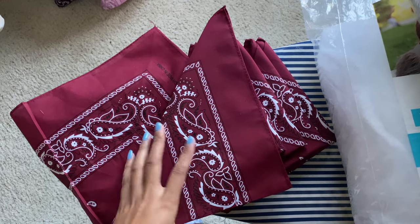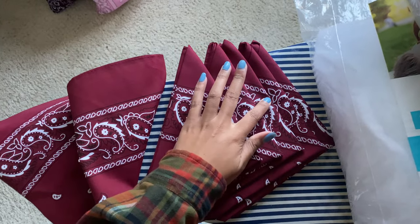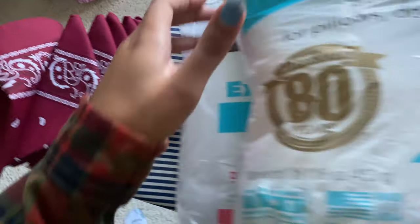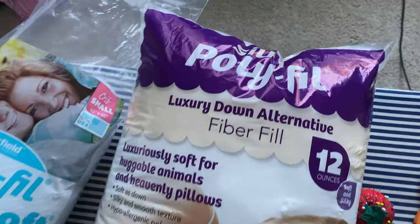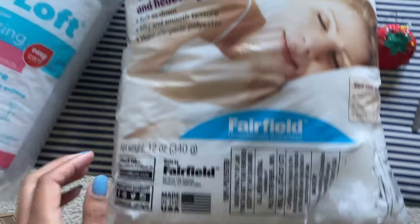Let's get into the supplies. First you need six bandanas — you can get them from the beauty supply, Joann's, or Hobby Lobby. And then you need the puff part. You can find this type of polyfill, the premium polyester, pretty much anywhere, but that's not what you want. What you really want is the luxury down alternative one — you will not regret it.